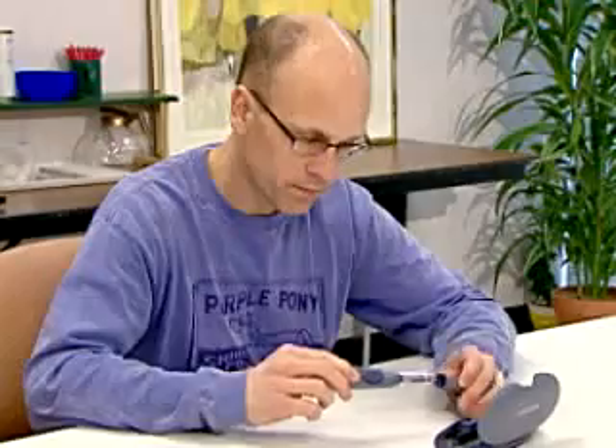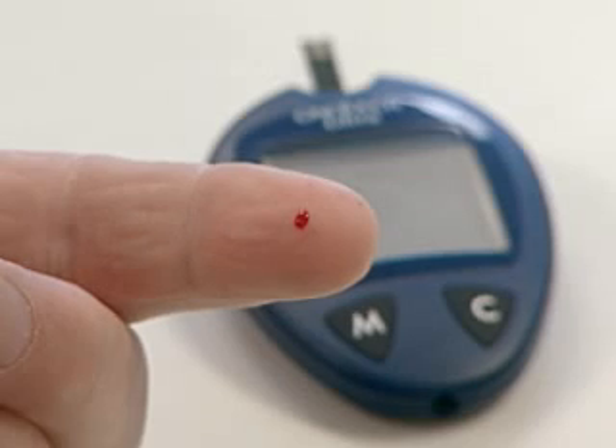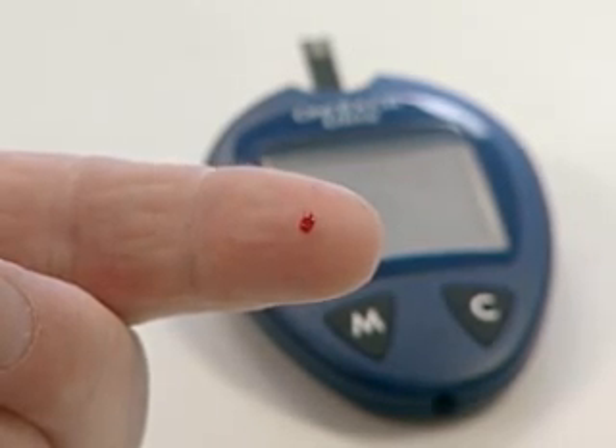Rapid changes can occur after a meal, after taking insulin, during exercise, or when you're ill or under stress. During these times, you should use blood from a finger stick. You should also use fingertip blood if you think your blood glucose is low, if you don't usually have symptoms when your blood glucose is low, or if the result from the alternative site doesn't match how you feel.